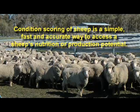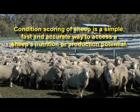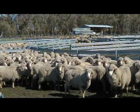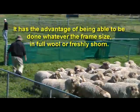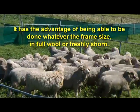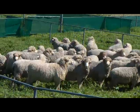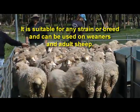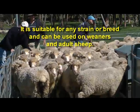Condition scoring of sheep is a simple, fast and accurate way to assess a sheep's nutrition or production potential. It has the advantage of being able to be done whatever the animal's frame size, in full wool or freshly shorn. It is suitable for any strain or breed of sheep and can be used on weaners and adult sheep.